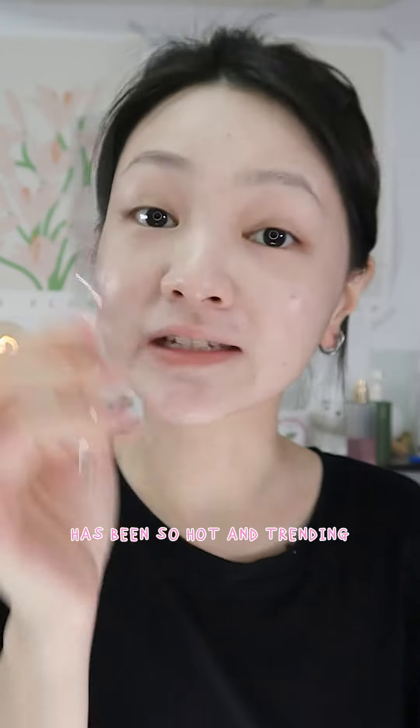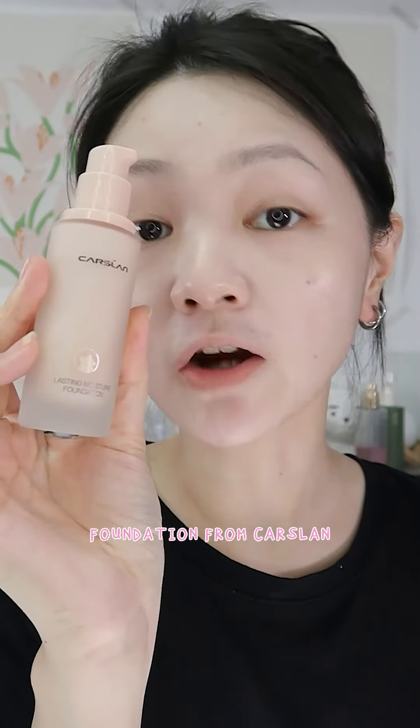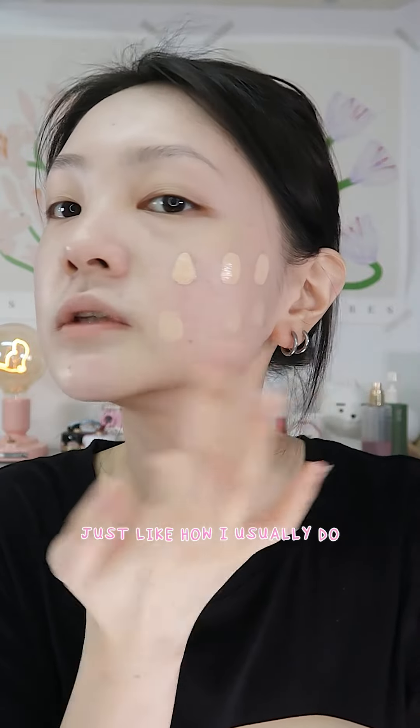Today I'm going to show you why the foundation spatula has been so hot and trending all over the internet. I'm going to be using the lasting moisture foundation from Carcelon. I'm going to do this side with the spatula and this side with my fingers, dotted just like how I usually do.